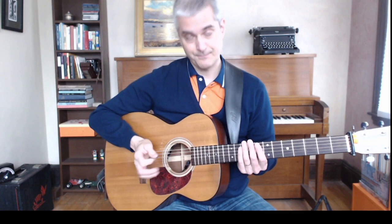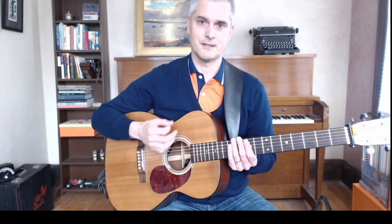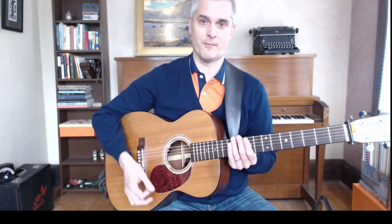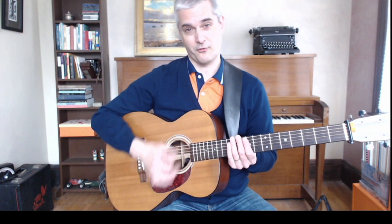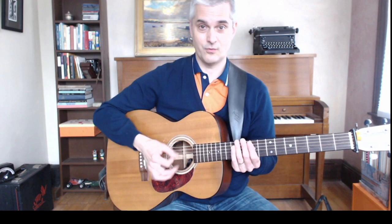A couple of ways to build that: break it down where you're just doing downstrokes, then add in the pattern. I'm muting my strings with my left hand so I don't have to listen to a bunch of jangly stuff — all I want to hear is the rhythm, just the attack. Your neighbors will thank you too.